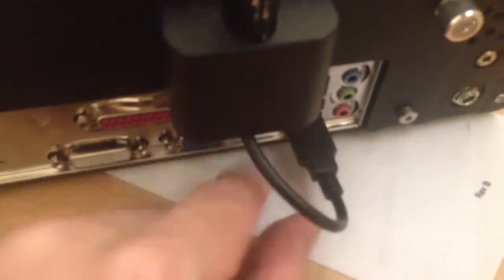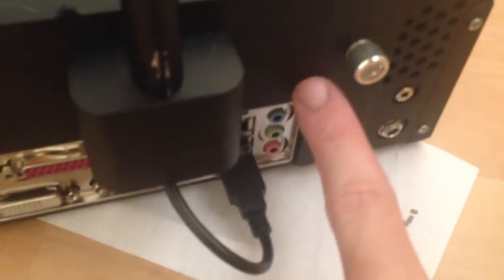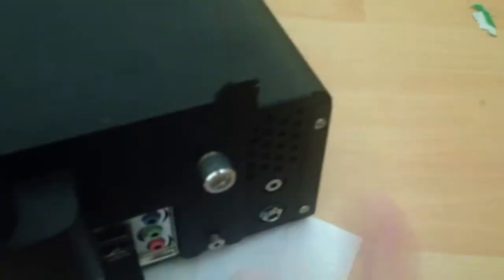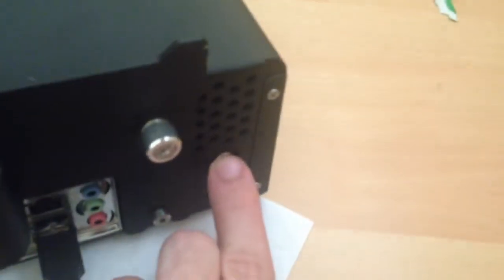Let's take a look at the back panel. As you can see, there's a lot of connectivity on the back. The camera is connected via USB. There are audio jacks — the ones in the middle on the motherboard itself are not used. The jack where I've got my finger is the one used for speakers.